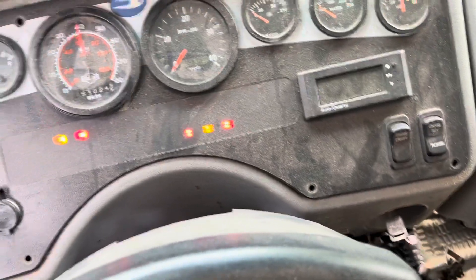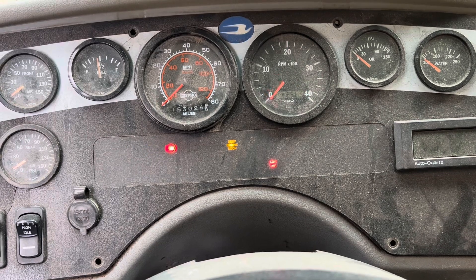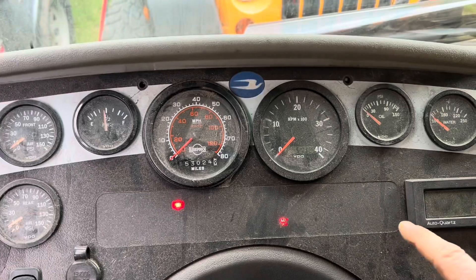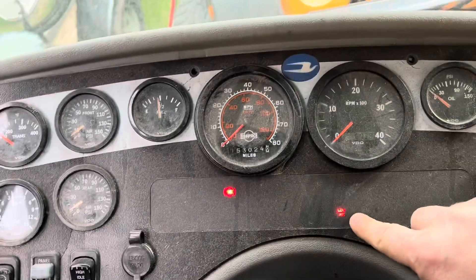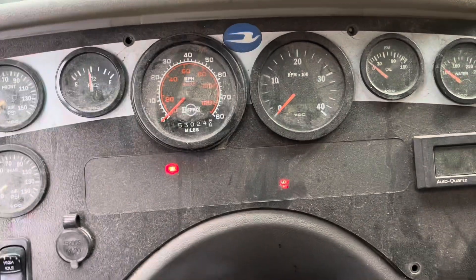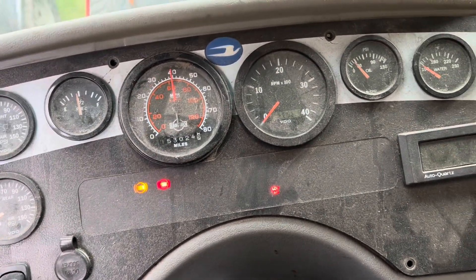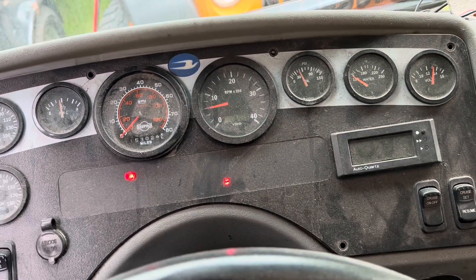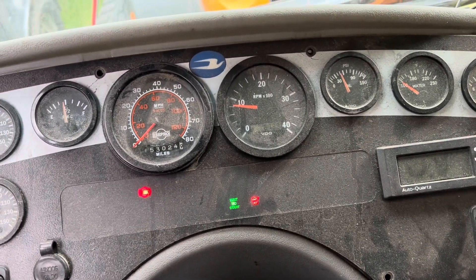All right, try it again. By the way, that beeping noise is because of the low air — any time your air pressure gets below 60 PSI, you should hear that noise and see this light. Hey, that's better! Wonderful — I don't think I needed a jump start after all; I just had bad battery connections.